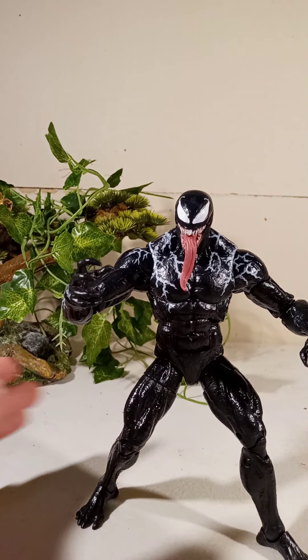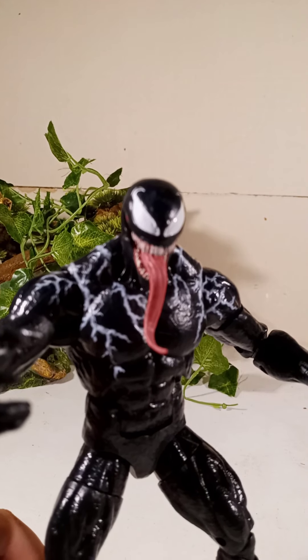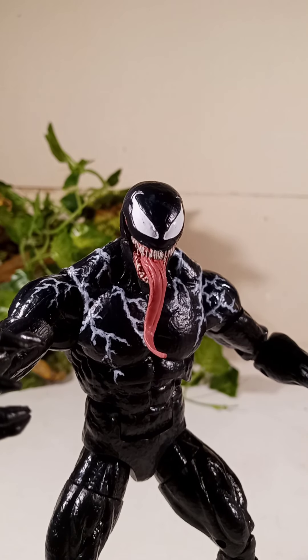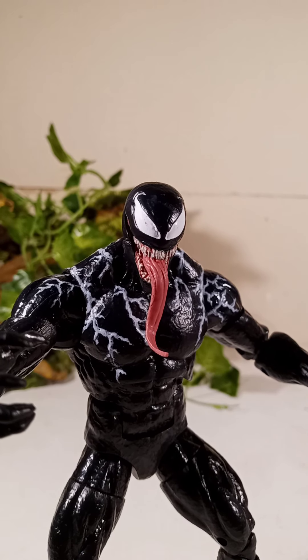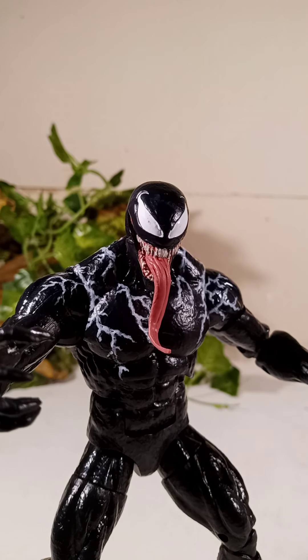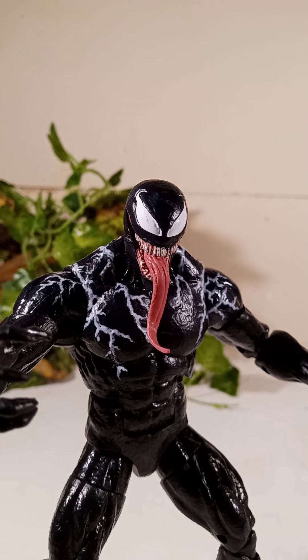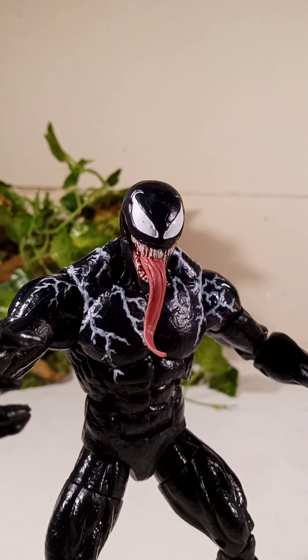The Venom figure is one of my personal favorite movie figures. This is a pretty good Venom figure — I'm pretty sure it's the only 2018 movie Venom figure we have, as far as I'm aware. The Hot Toys one hasn't come out yet, but I won't be getting that because it's way too expensive, and this is already good enough. See you in the next video, bye!